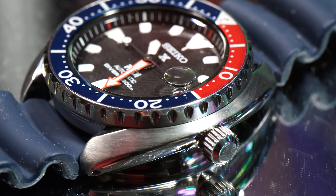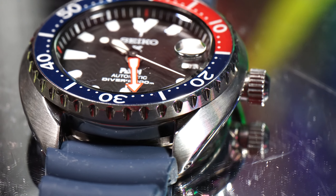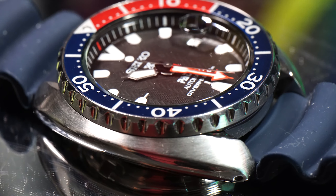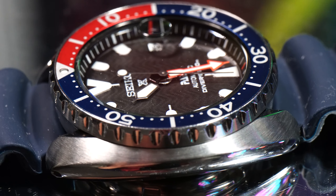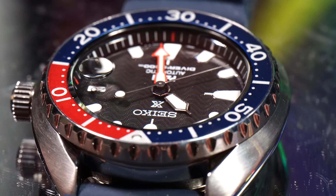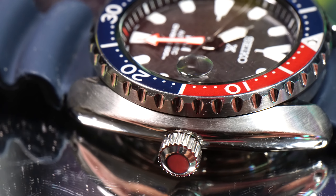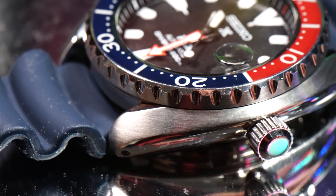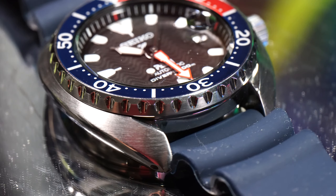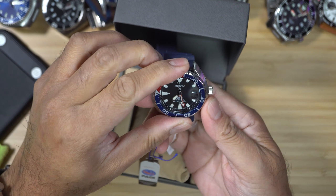With that said, the watch is presented with a stainless steel case with a diameter of 42.3mm, which is a little bit smaller. The iconic cushion shape turtle design is still there, but the size of the case has been scaled down. The case has a thickness of 13mm. On top of the case, it has a Hardlex crystal. Of course, it has serious water resistance — this watch offers 200 meters or 660 feet, which means it is suitable for swimming, diving, and practically any other type of water sports. To ensure its water resistance, it has a solid screw-down caseback and a screw-down crown for added water resistance.